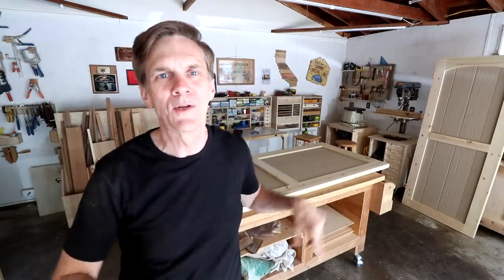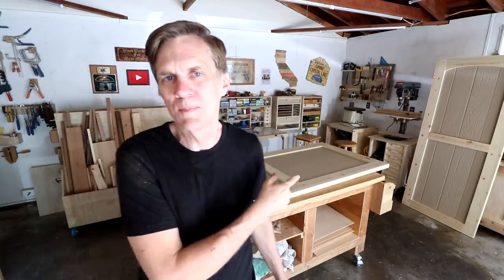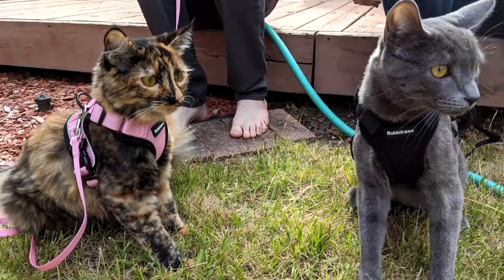Believe it or not, this video took me two days to film — not because of any special problems with woodworking, but something else. Let me tell you the story about what happened yesterday. Our two cats, Cobra and Bubbles, are basically indoor cats, but we've been gradually taking them outside wearing harnesses and keeping them on leashes. In the past week or so we've started taking them off the leash and just letting them roam around the yard a little bit while watching them the whole time.